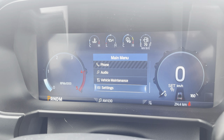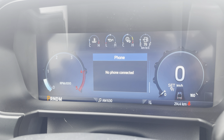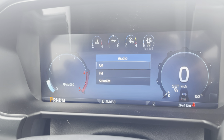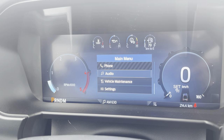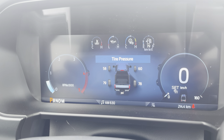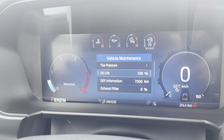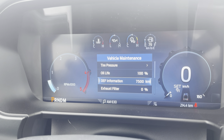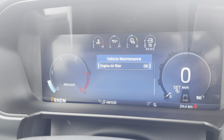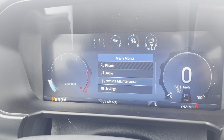Phone menu — there's no phone paired, but it would bring up recently called and similar options. Audio lets us pick the source. Vehicle maintenance shows tire pressures — the backs are heavy and fronts are lighter, set up for towing. Also shows oil life, with DEF information indicating an oil change approximately every 7,500 kilometers, exhaust filter percentage, and engine air filter with a life monitor you can reset.